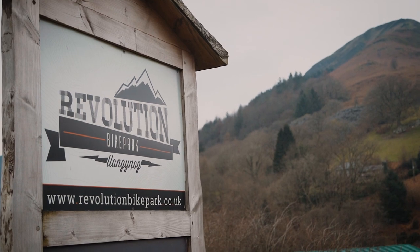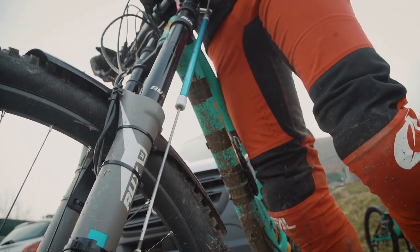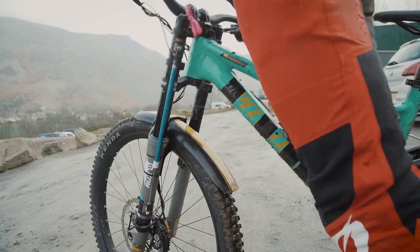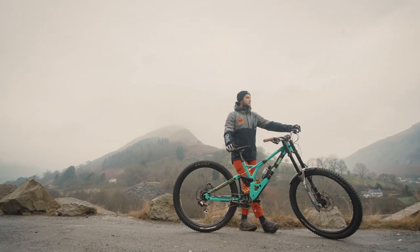We're here at Revolution Bike Park doing a test today with JTAC. We've got the data log on our bikes, which will tell us what we should do with the suspensions. It's really cold today so it's really hard to test. We'll be riding the same track as fast as we can, many runs, and changing settings and seeing how it improves for us.